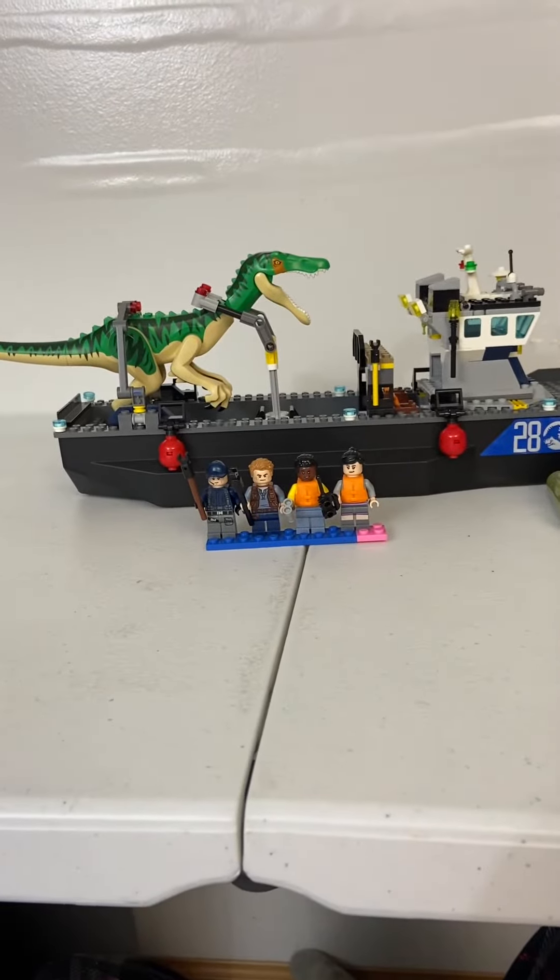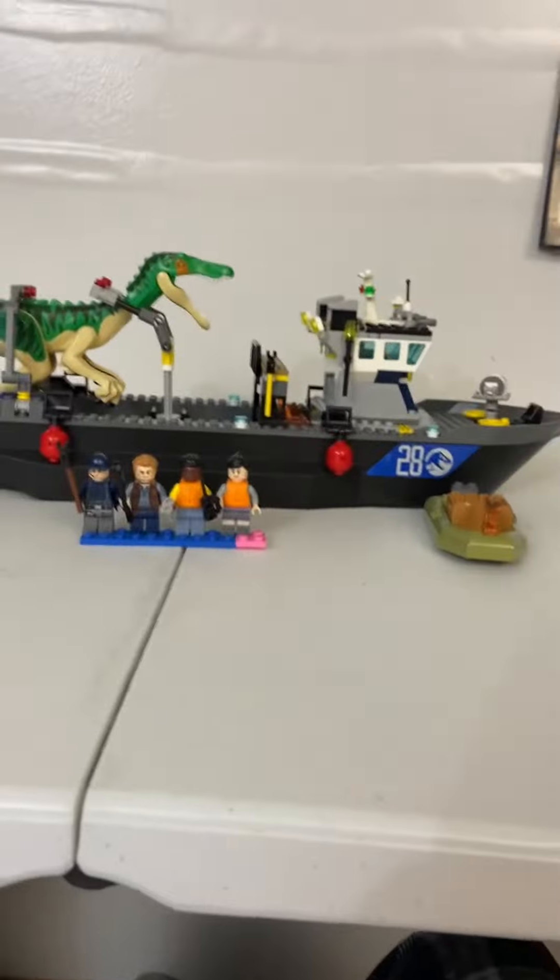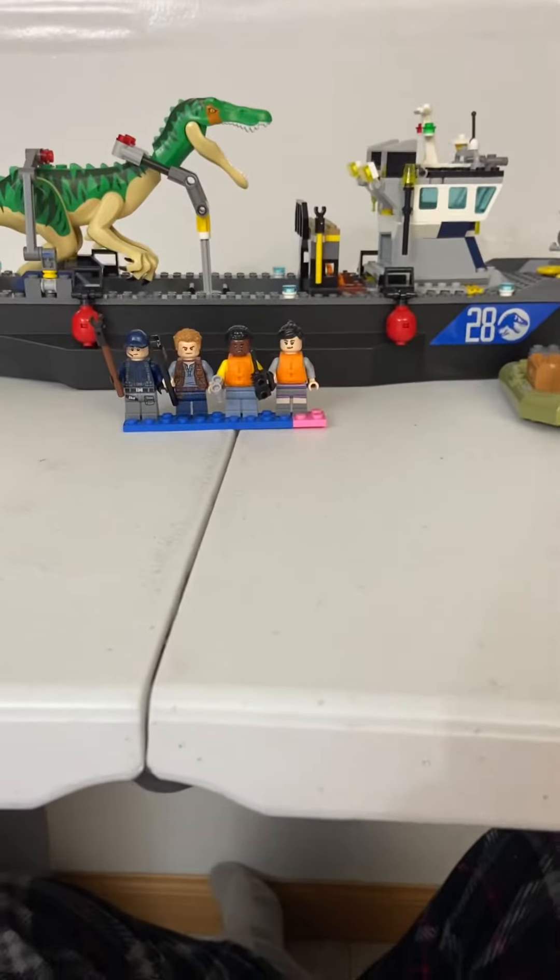Hello everybody, welcome back to my channel, it's Master Builders 2D here. Today we're going to take a look at the Lego Jurassic World Baryonyx Dinosaur Boat Escape.